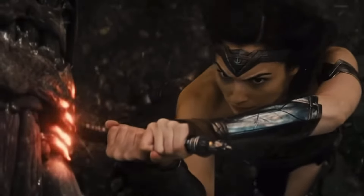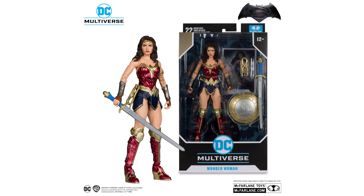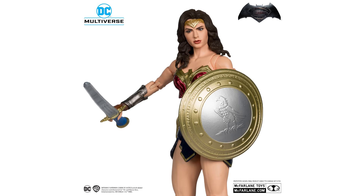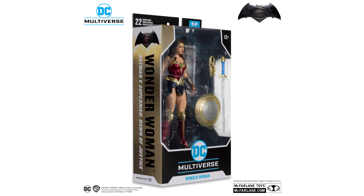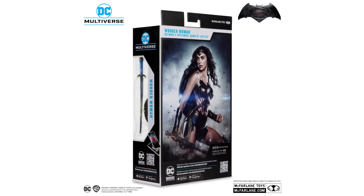Then we have Wonder Woman, which in my opinion is the best one yet in terms of paint details. The sword and shield is included for the first time — I think they should have made one for the Justice League version, but they decided to use the 1984 version instead. So since this is the third McFarlane Wonder Woman, it might not be the most exciting, but I would say it's the one to go for.